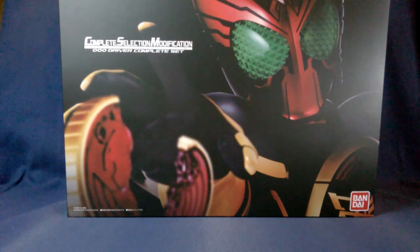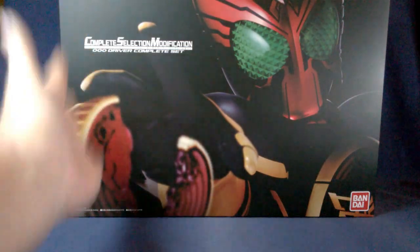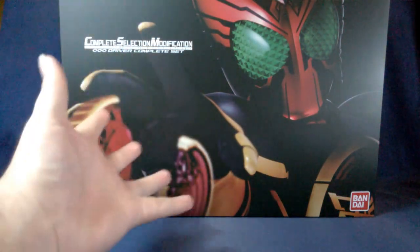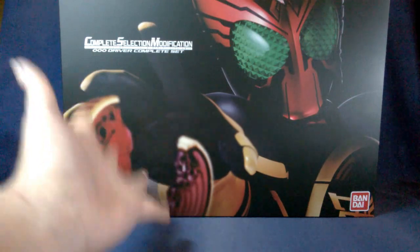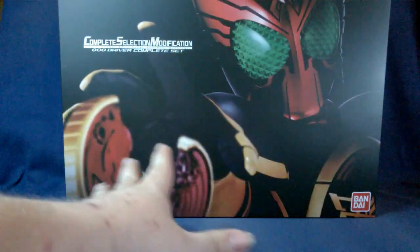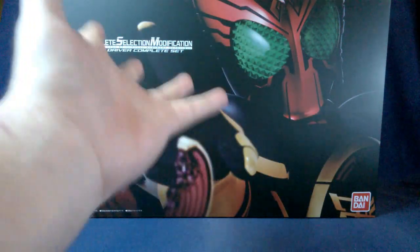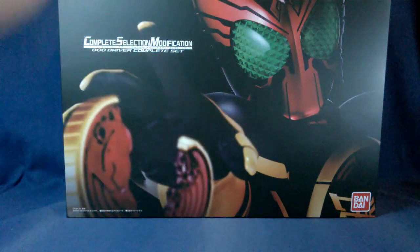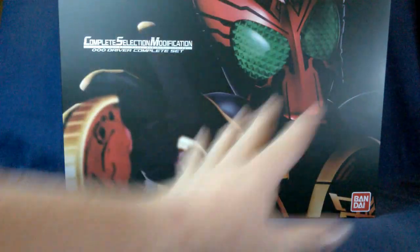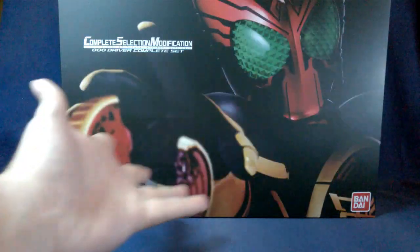What's up everyone? I am Toku Tyler and today we will be taking a look at this fantastic item, the Complete Selection Modification OZ Driver Complete Set. This is possibly the ultimate OZ collectable, because CSM or Complete Selection Modification does a fantastic job with these drivers and additional items. So me as a very huge OZ fan had to get this.